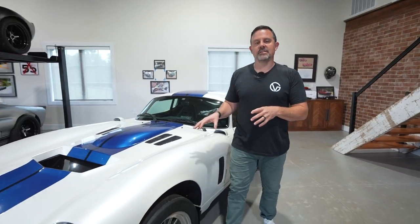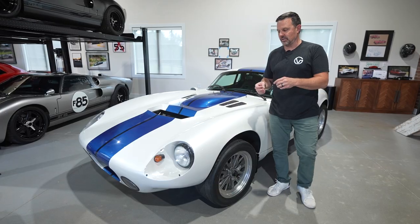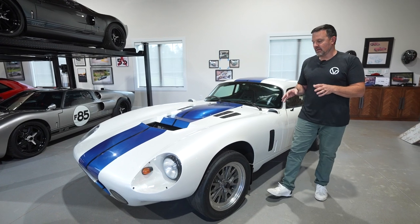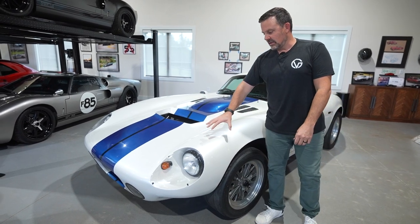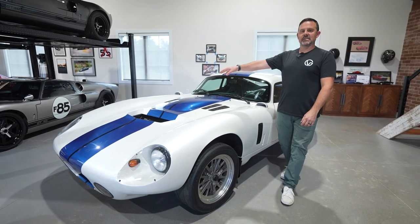This is my 1964 Shelby Daytona Coupe. It's a CSX 9000 series, which is actually the second iteration built by Superformance. The first gen had a different type of VIN number. This is actually licensed and titled as a '64 Shelby — that's why it gets that CSX designation.